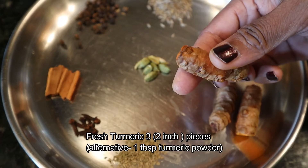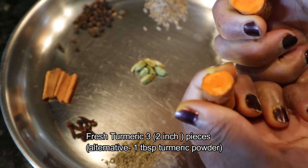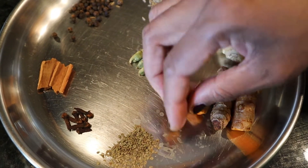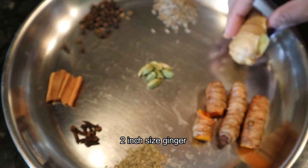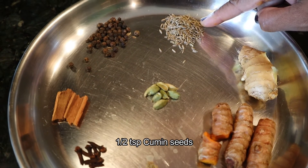I am going to add some manjal kashaya. I am going to add some spices here. I am going to add some oil and some chary jiri.